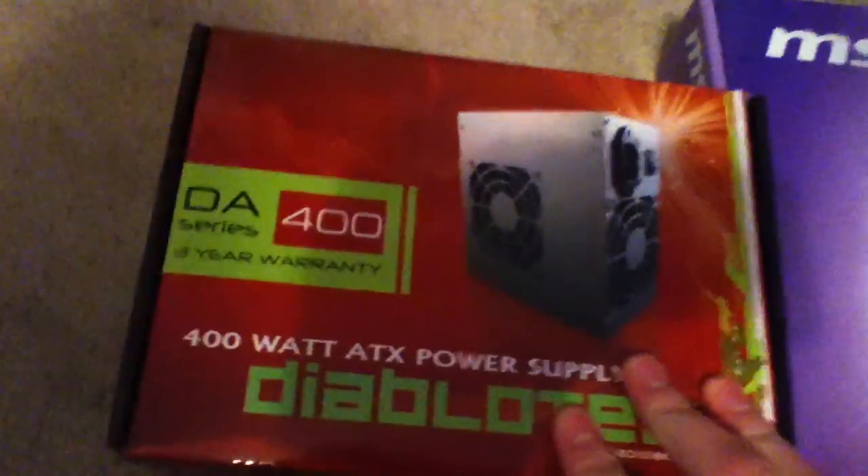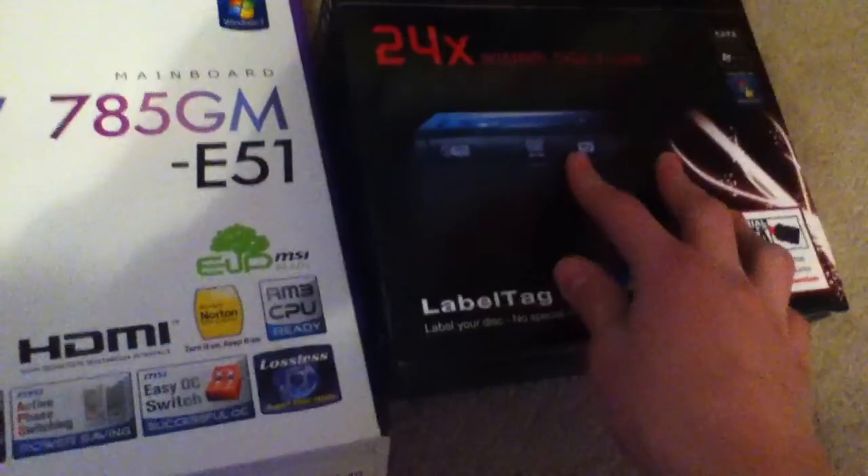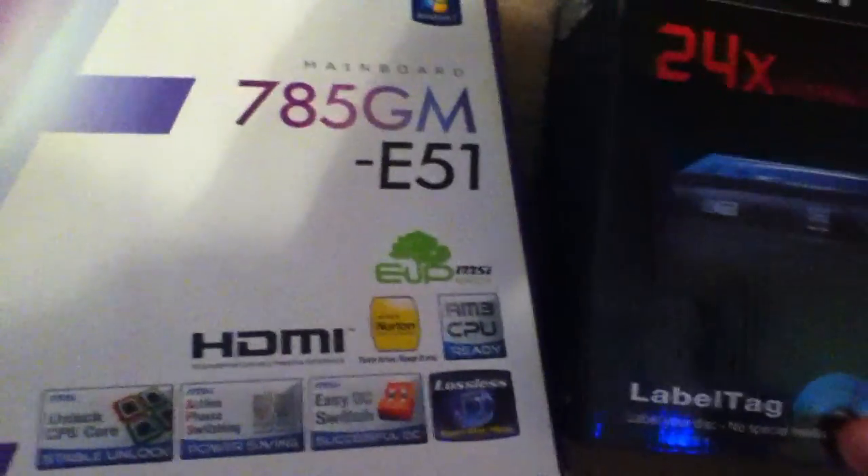It's got a Diablo Tech 400W ATX power supply, an MSI 785GM-E51 motherboard, and a LiDON 24X internal CD/DVD writer with LightScribe,